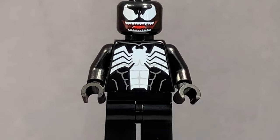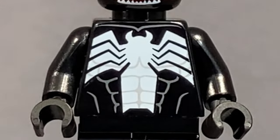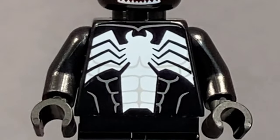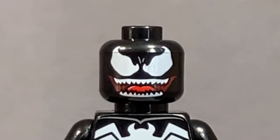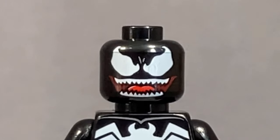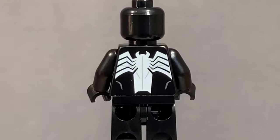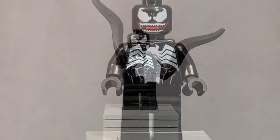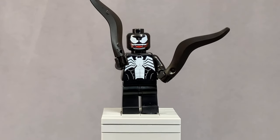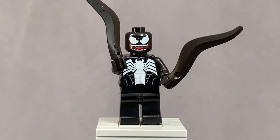The last minifigure is Venom. He has crazy abs and a really cool Venom logo on the front, with a very scary face featuring big distorted spider eyes, lots of fangs, and his tongue. Turning him around, he's also got back printing that mimics the front. Like Spidey, he has really cool accessories of Venom energy coming out of his hands.